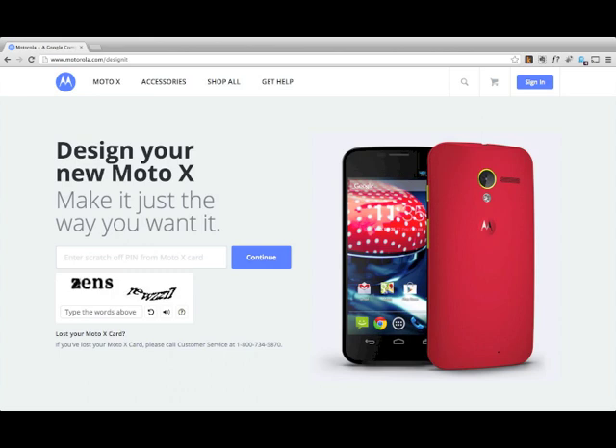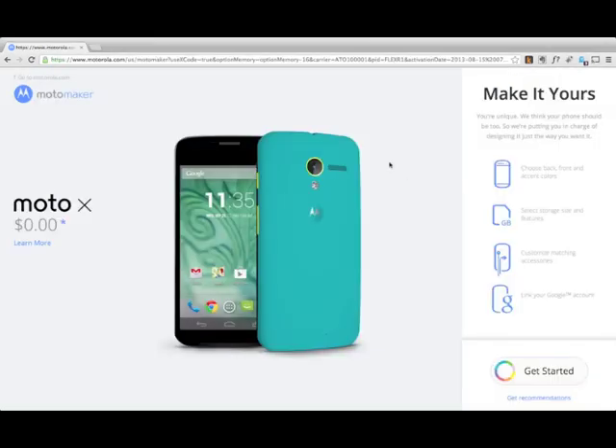When you buy a phone at the AT&T store, they send you home with a card with a scratch-off section that has a redemption code on it instead of an actual piece of hardware. You just hit the website, get right there, and type in the redemption code and that launches you off on a carnival of adventure.